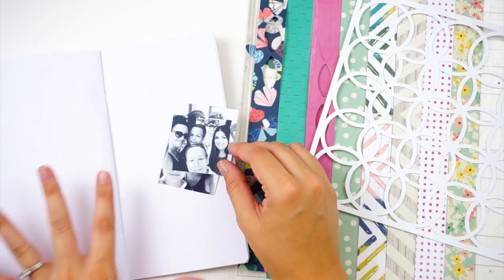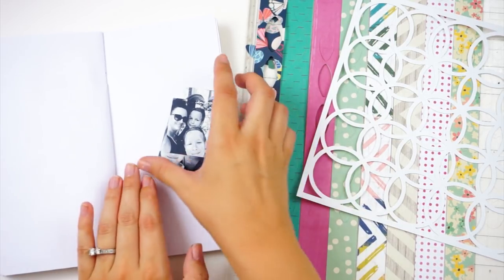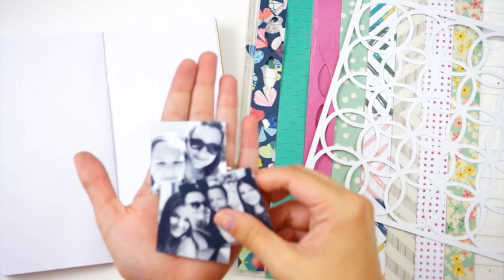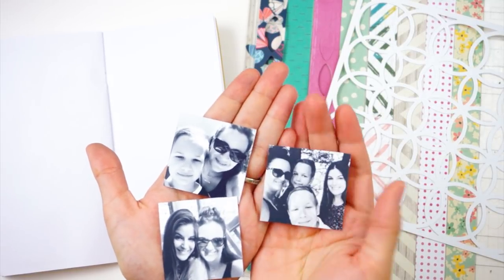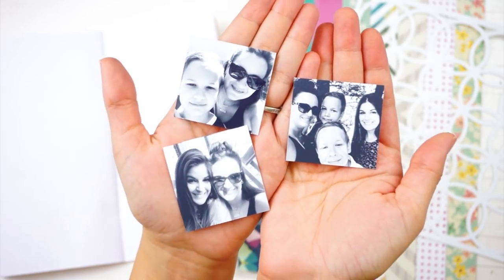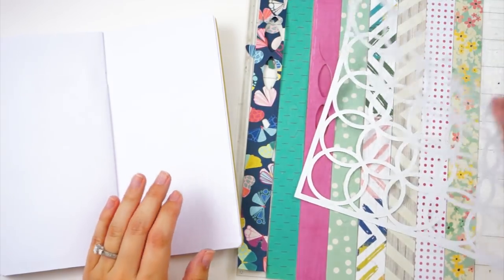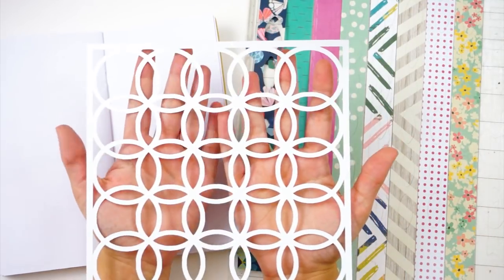Hello everyone, it's Lindsay and I'm back with another traveler's notebook process video for you guys for the Wild Hair Kits. I have a few photos taken from when my sister and I took my boys to Great America, and I wanted to document these using the September cut file from the Wild Hair Kits.